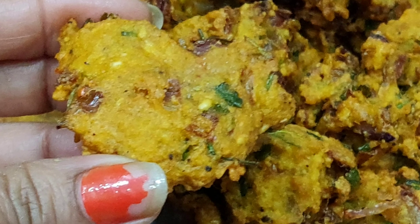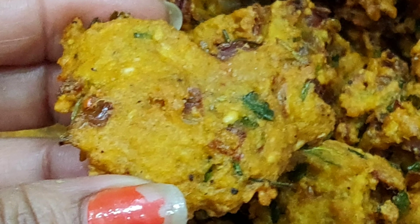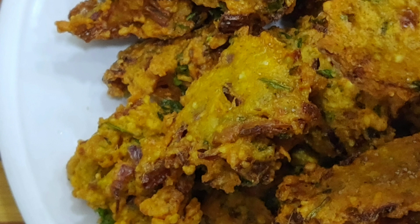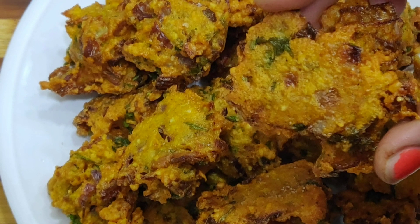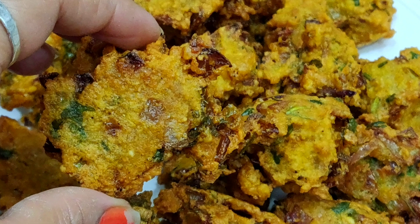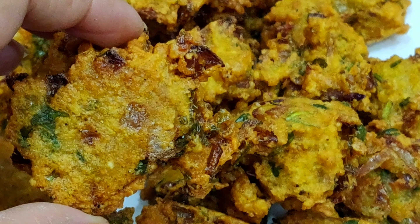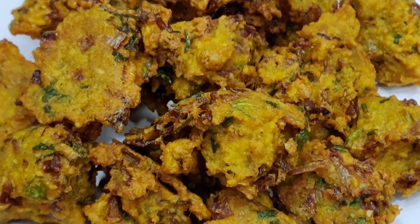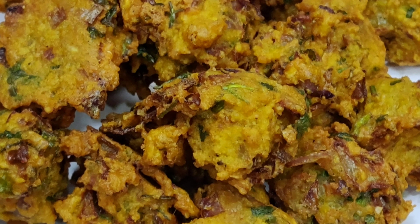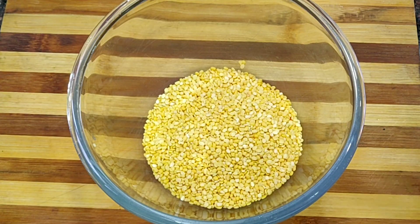Today we are going to make Moong Daal, which will be very crispy. Let's start making Moong Daal.